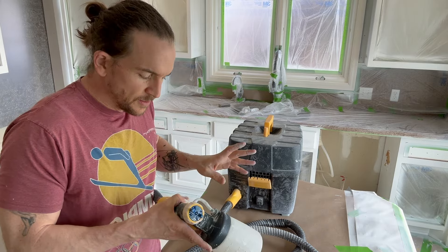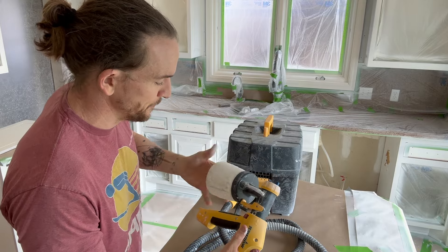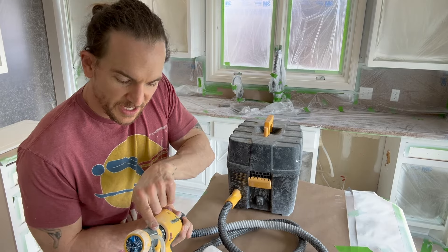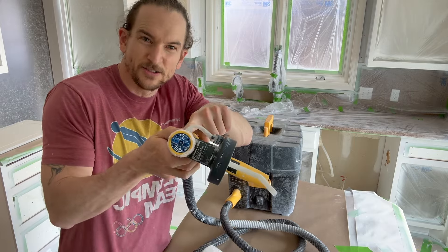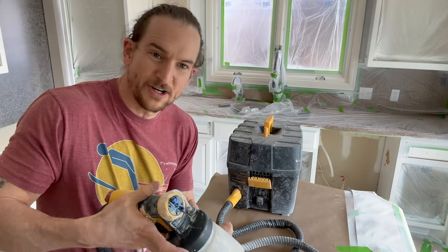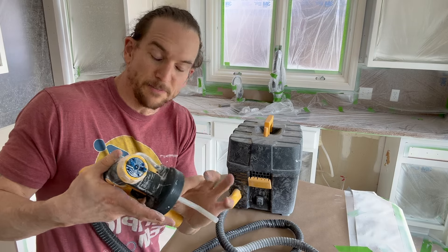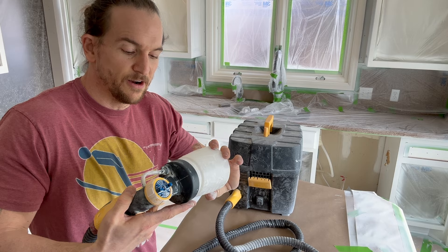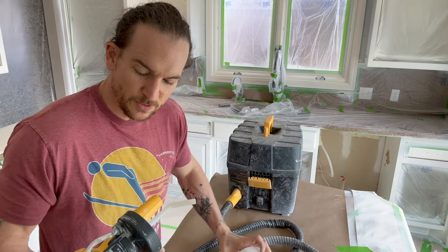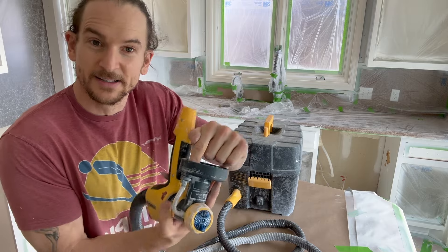Those are the main things you need to know to get this thing set up, but there are a few other things to know along the way. The way an HVLP works is the air coming through here — a little bit of air gets siphoned off and sent down this little tube right here. That blows air into the cup, pressurizes the cup, which then sends paint up this tube. That's an area where a lot of people run into issues when it's not spraying correctly.